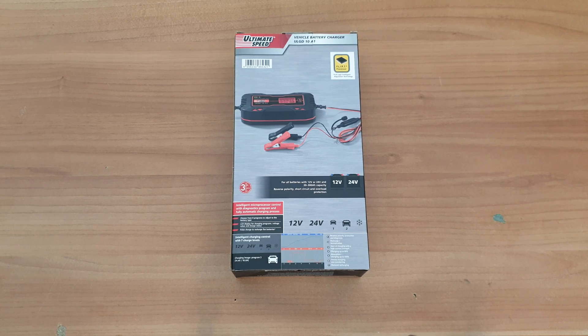The other models are 3.8 amps and 5 amps. This unit features full logic intelligent regulation technology for all batteries, supporting 12V or 24V and 20 to 300 amp-hour capability. It includes reverse polarity, short circuit and overload protection, winter charging mode for low outside temperatures, intelligent microprocessor control with a diagnostics program, and a fully automatic charging process. Choose from eight programs to adjust to the battery type. The LCD display shows charging programs, voltage values and charge status. Pulse charge for recharging flat batteries, intelligent charging control with seven charge levels, reverse polarity protection and diagnostics, recharge, desulfation, start of charging with high current, charging up to 80% absorption, charging up to 100%, trickle charging and monitoring.